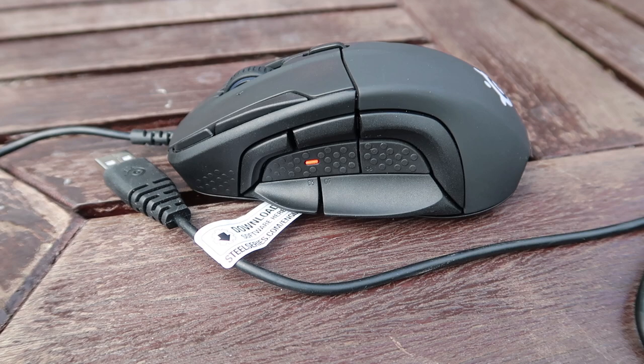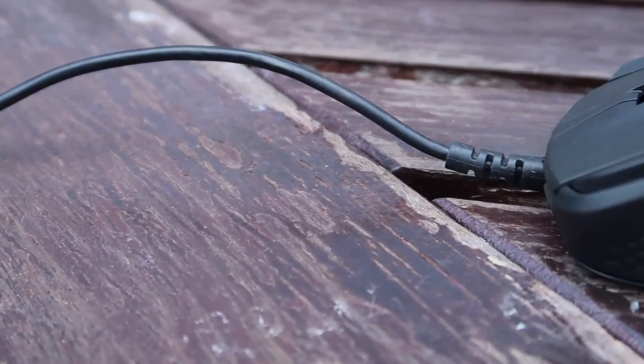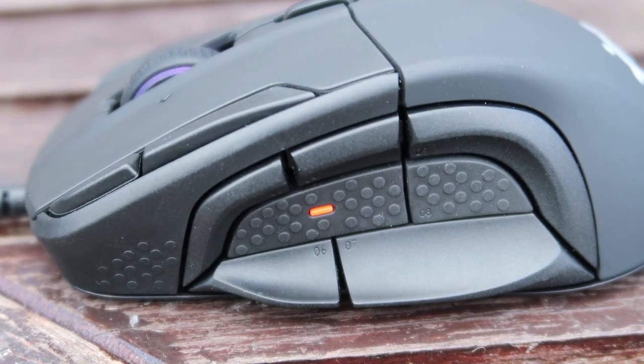I've seen one or two reviewers mention a steep learning curve, but I really don't think that's the case. The controls feel far more intuitive — rolling your thumb down, up, or back to activate buttons is more natural than pressing buttons 1 through 12 on a traditional MMO mouse. There are no onboard memory profiles, but everything can be synced to the SteelSeries Engine cloud and downloaded to whatever machine you plug the mouse into, so your settings and profiles can still travel with you.